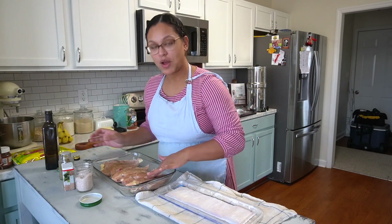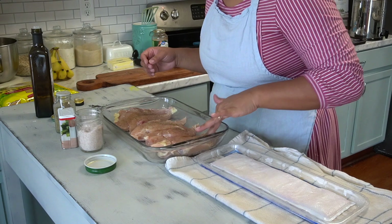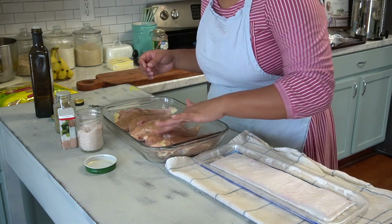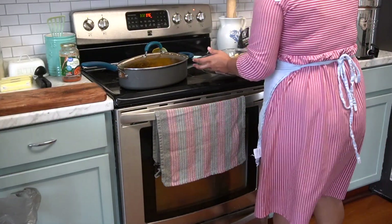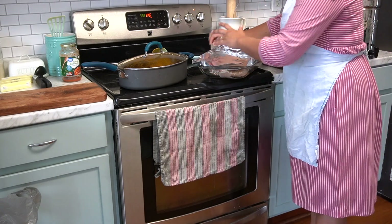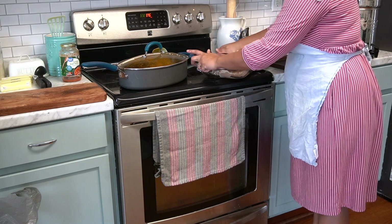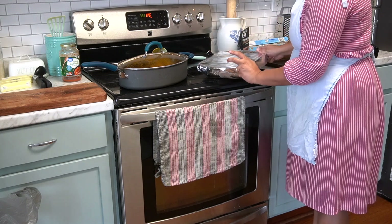Massage that in. I baked that chicken for about an hour at 375°F, covered with aluminum foil so that it would develop some juices and not get dried out.